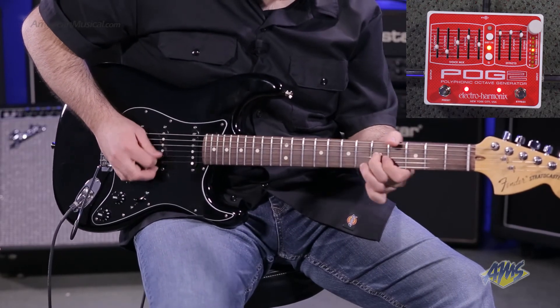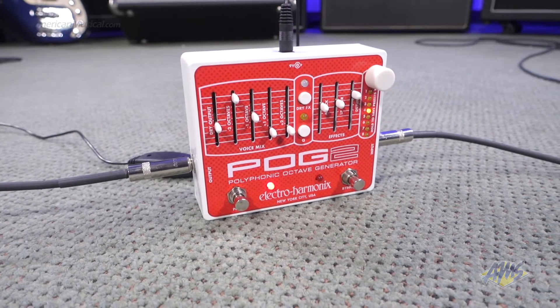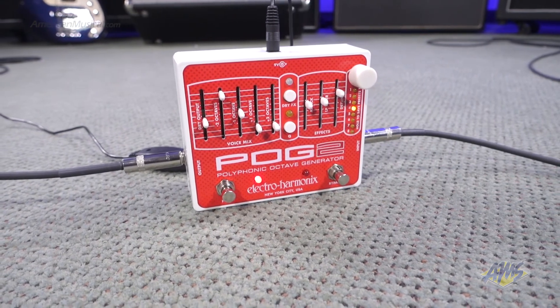The detune slider controls the depth and rate of the detune effect, which can go from a subtle chorus-like effect to an over-the-top sci-fi modulation. Once you've created a sound that you like, you can easily store it in one of eight preset locations. There's even a dedicated preset footswitch for scrolling through your saved presets.